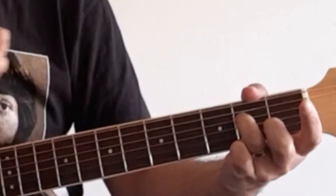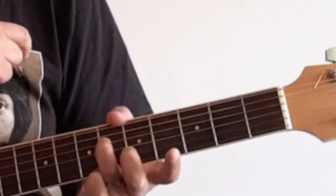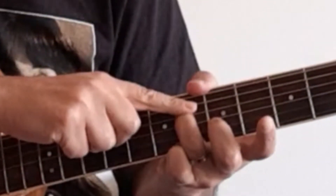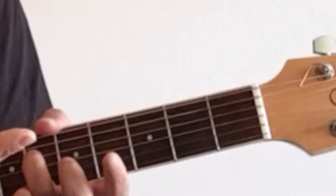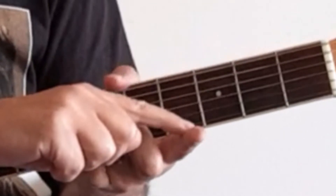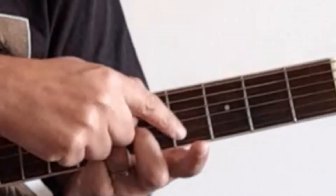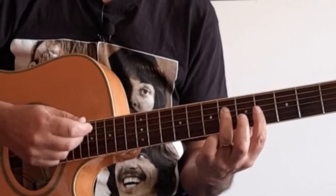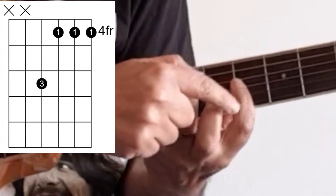Now what we're going to do is move this finger up one, two, three, four frets, so now we're on the sixth fret. As we've moved this finger up four frets, we also need to move this part of the guitar up as well, but we can't do that, so what we're going to do is use our first finger to take its place. We're going to need to flatten this finger across the top three strings.